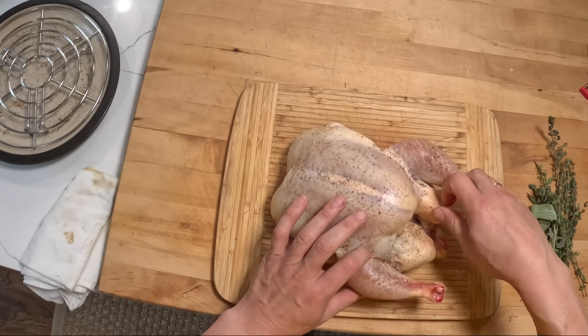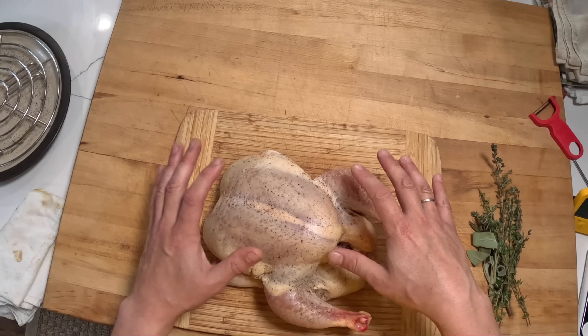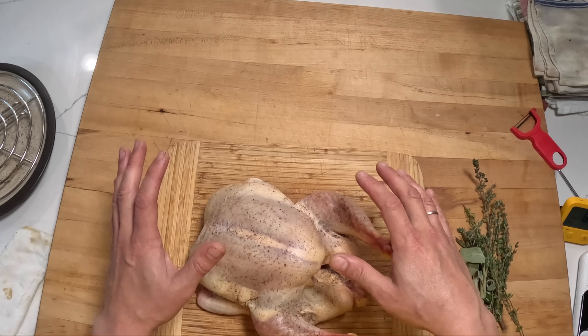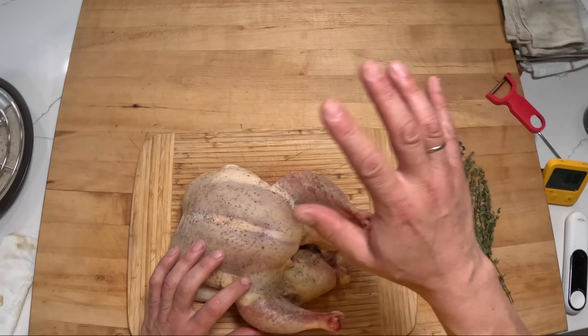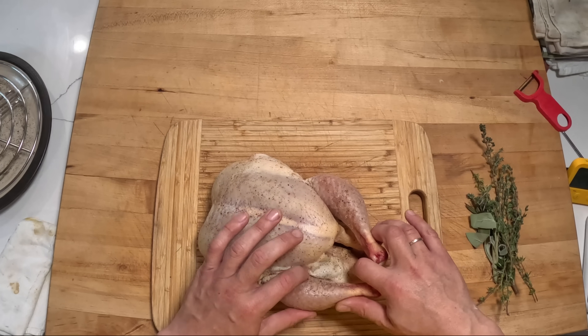This chicken — all I've done to it is salted it yesterday. I used a combination of salt and pepper. For this whole chicken it was probably about two teaspoons of kosher salt, maybe a little bit more. You can do more or less depending on your taste, along with a dusting of fresh ground pepper. I salted it on all sides as well as the inside.